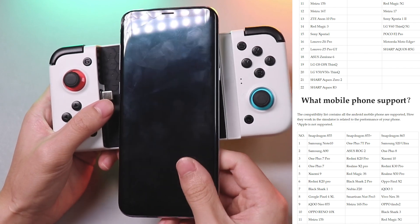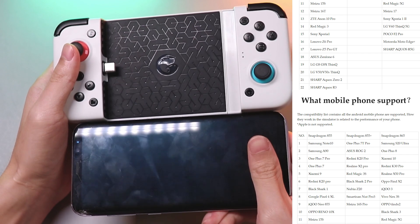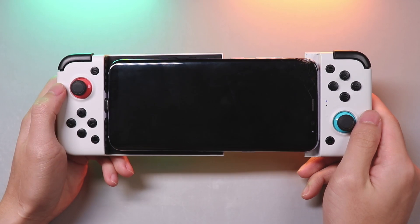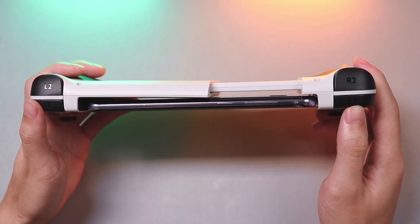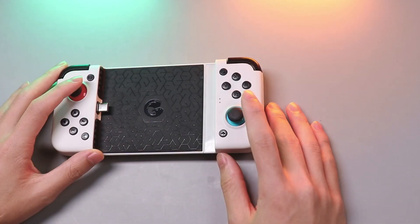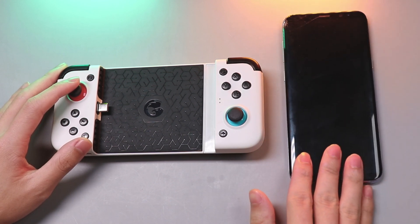Make sure your phone has a Snapdragon 855 CPU at least — the better the processor, the better the frame rate and running speed. Also, a 6.5 inch or smaller screen size is highly recommended. I'm going to put the phone in. Actually, I'm worried my phone might fall out of the gamepad by accident.